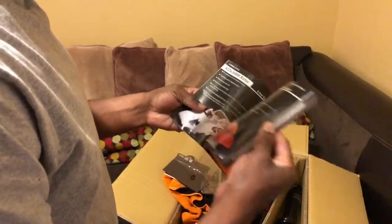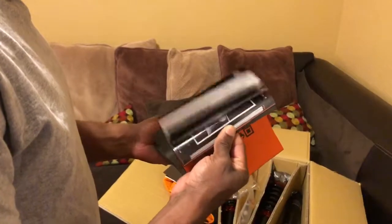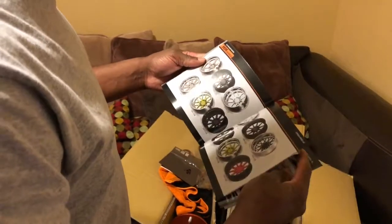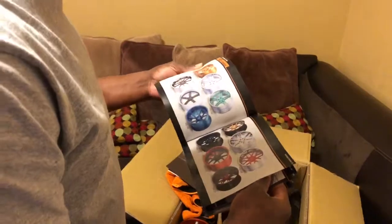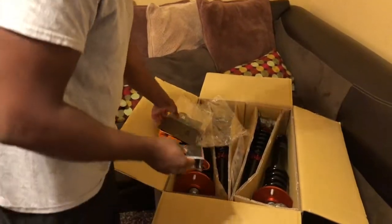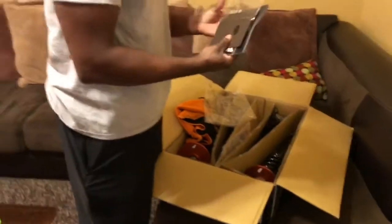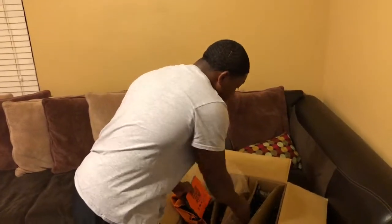I cannot wait to see what transformation these give the car. I can't really say I knew a whole lot about K Sport a while back, but look — they got forged wheels in here. I didn't even know they made wheels. No, I've seen their coilovers but not the wheels. I found out they do big brake kits too. And they do air systems as well.